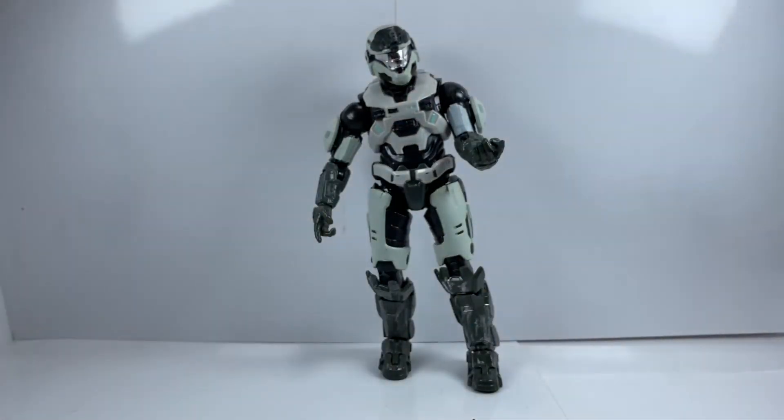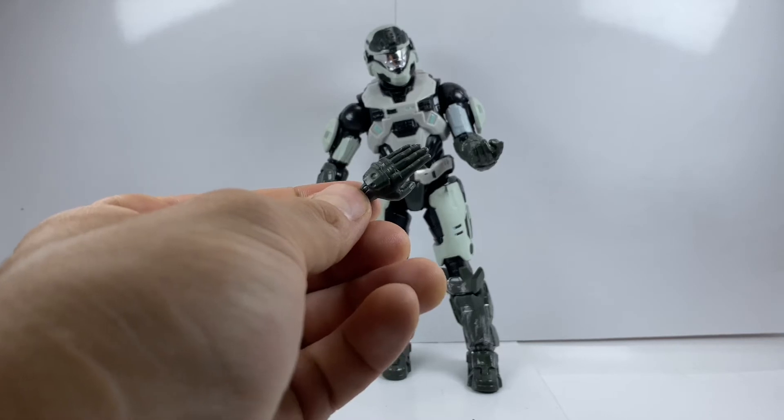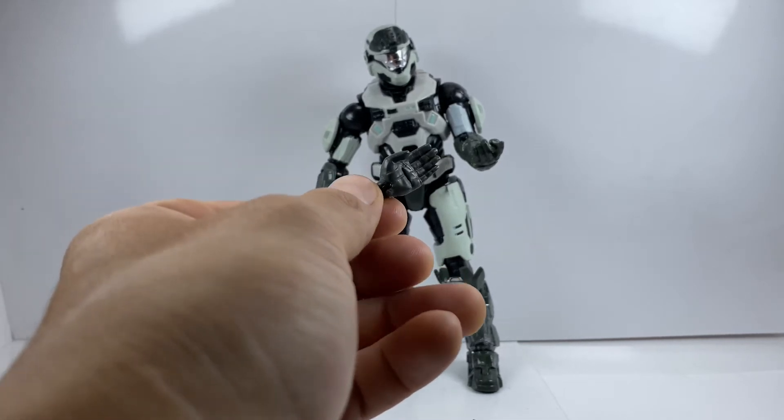Some companies are starting to step up their game, which is great. I'm super glad these Halo figures have definitely stepped up — and those are not the only accessories he came with. He also came with a set of hands, so let's go ahead and take a look at those.